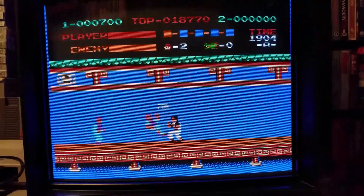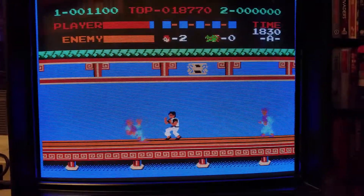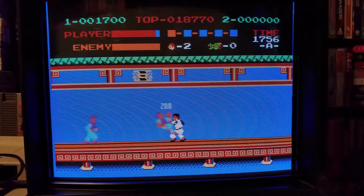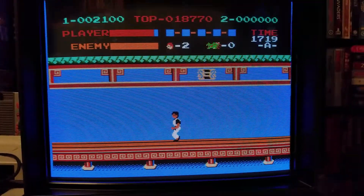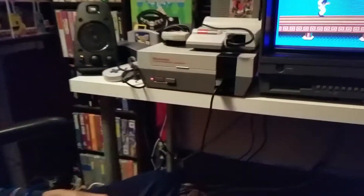Kung Fu for the NES, man. Yeah, I haven't made a video in a very long time, fellas. Been so busy shopping, holidays, kids' school. Got Andrew playing the NES — original Kung Fu.